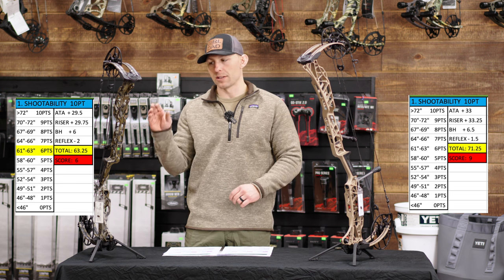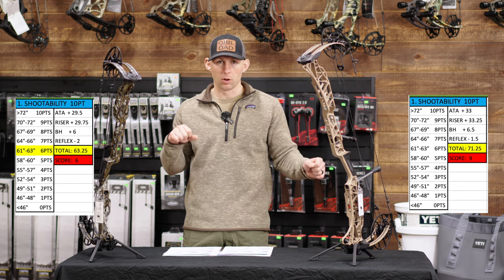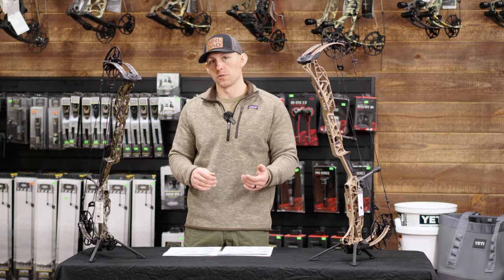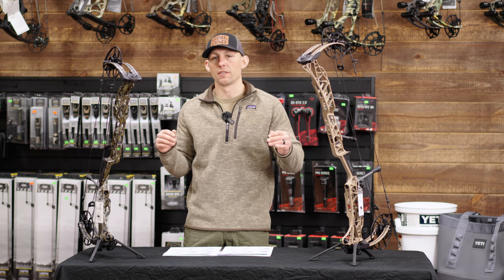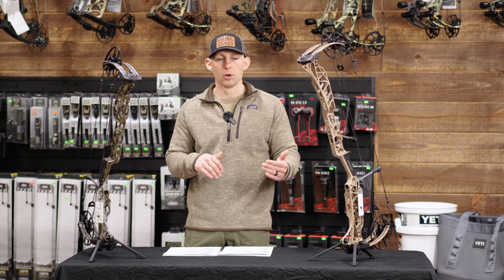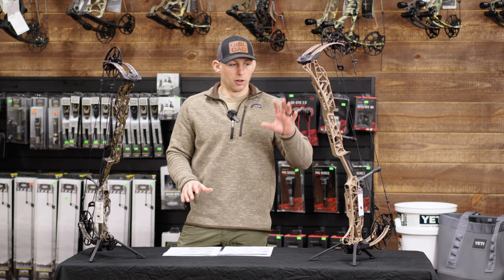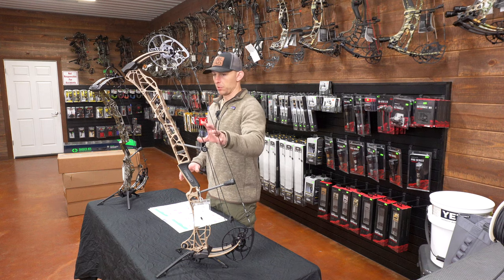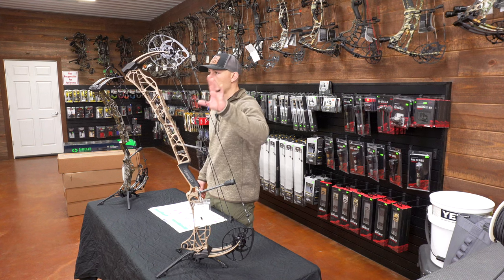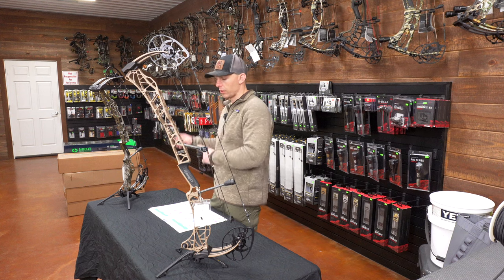Even though the 29.5 has a 6 score, the shorter axle-to-axle bow feels like a longer bow and the longer bow feels like a really long bow when you draw them back because of the length of the riser. These bows both feel and shoot longer than what they actually measure. When you hold the 33 and draw it back, it feels like you're holding a target bow. Of course the 33 is going to be more shootable — I'd say between all the bows we have in the shop this year, it would be between this bow and the Hoyt Carbon Ultra as far as most shootable.